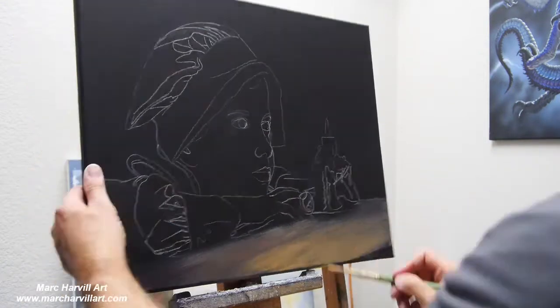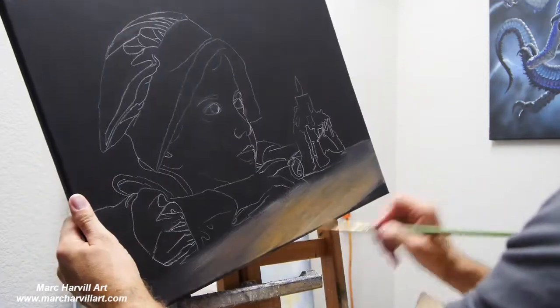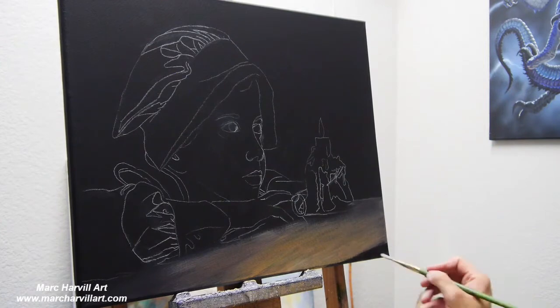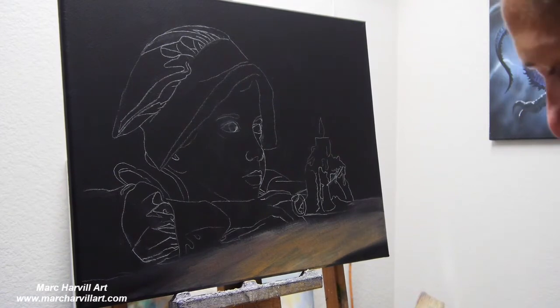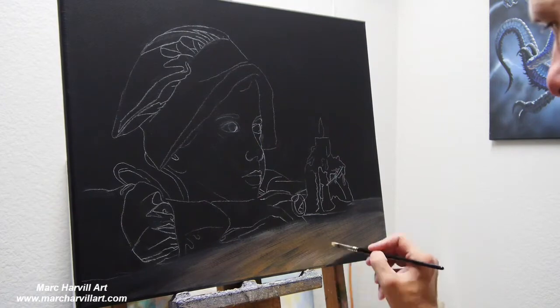I'm coming back with just a bristle brush, kind of creating some streaking here, going into my golds, my oranges, my browns. I'm not putting a lot of paint on the brush because I want a lot of that background black to show through.